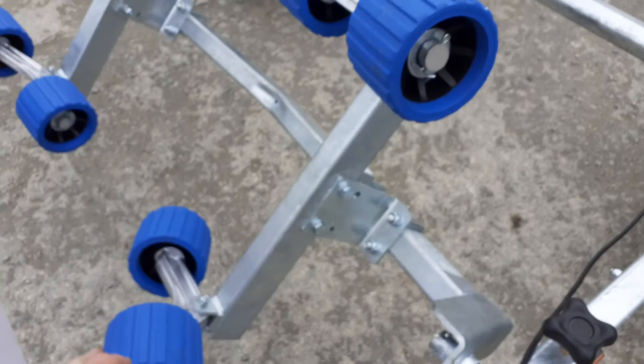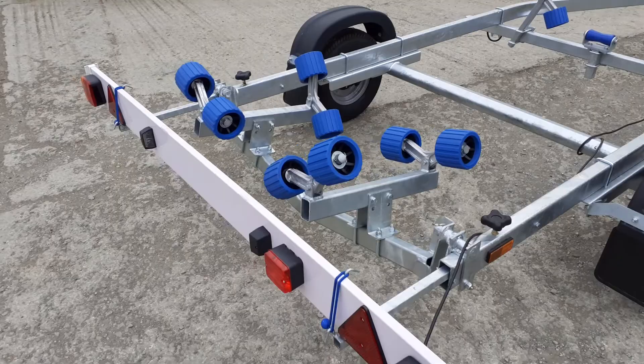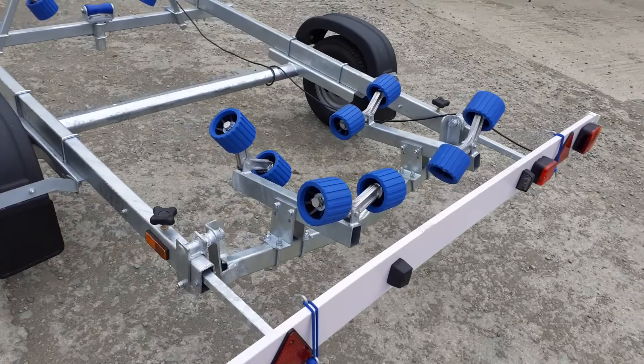The cradle on the back swings, as you can see. That helps with launching and recovering, and it's fully adjustable to fit nearly all different types of hull shapes.